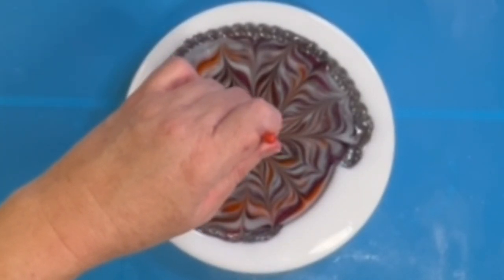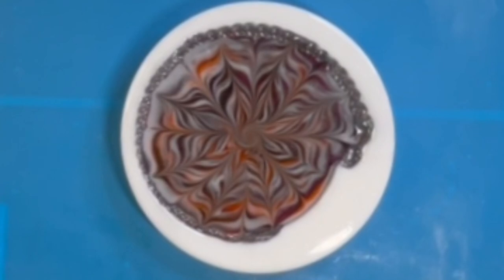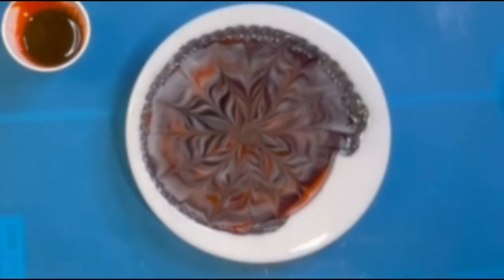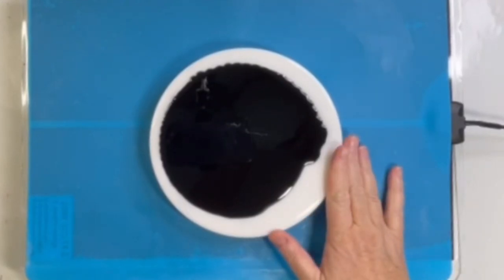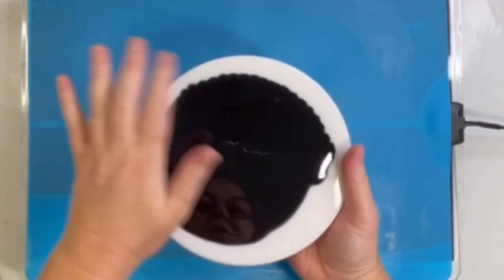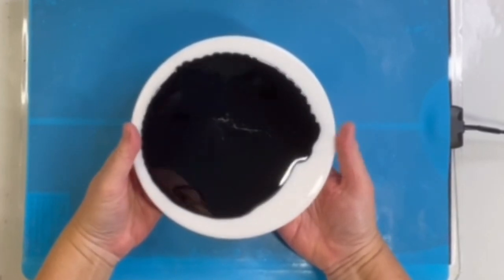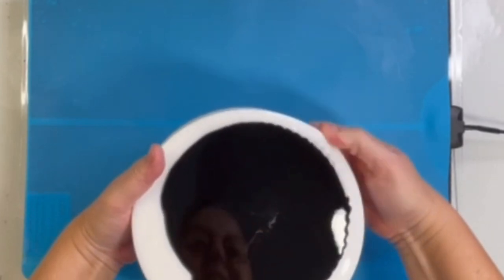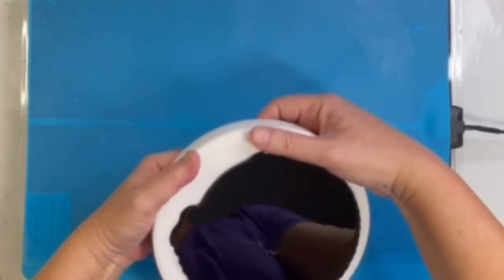Just putting the finishing touches on my flower, and you will see in the next picture that this does bloom quite nicely. We're back and this is cured. I obviously put a black backing on it and I cannot wait to see how this turned out.